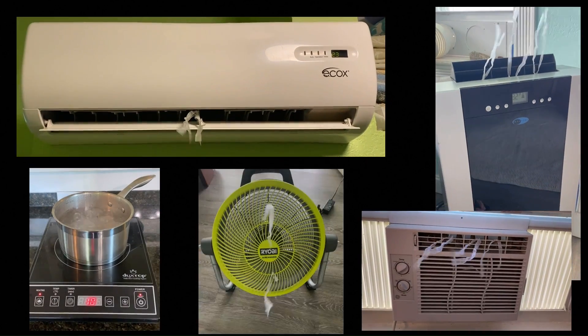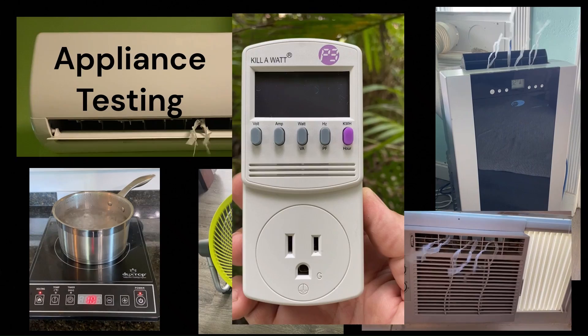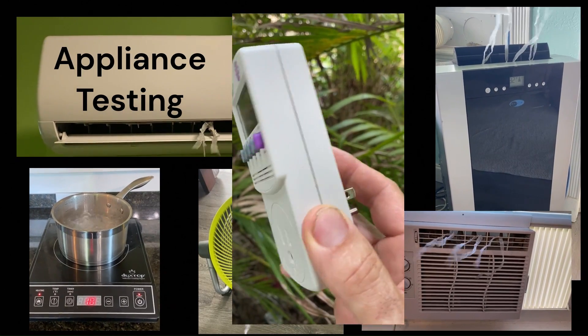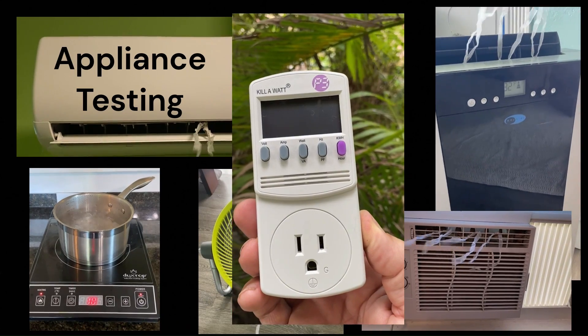Let's start testing. We use this handy kilowatt meter to measure power consumption by a wide variety of household appliances. See how much you can save.